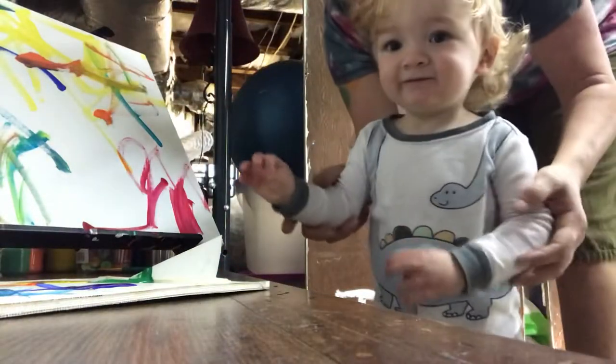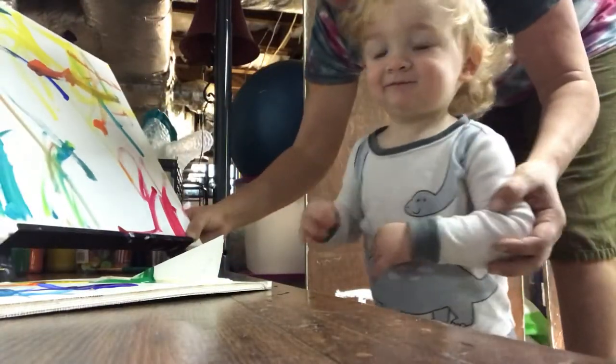Say hey everybody. We're gonna be painting some more today.